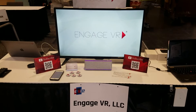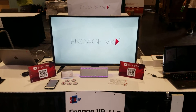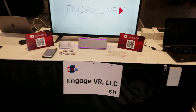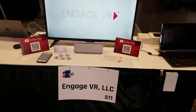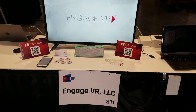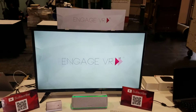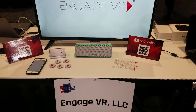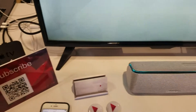Hello everyone, this is Jason with Engage VR here at AWE, looking at our booth setup. I wanted to create a video today about using Apple TV and your iPhone to screen mirror your AR Kit application. If the audio is not clear, it's kind of busy during setup here, but I'll put information in the link in the description below.